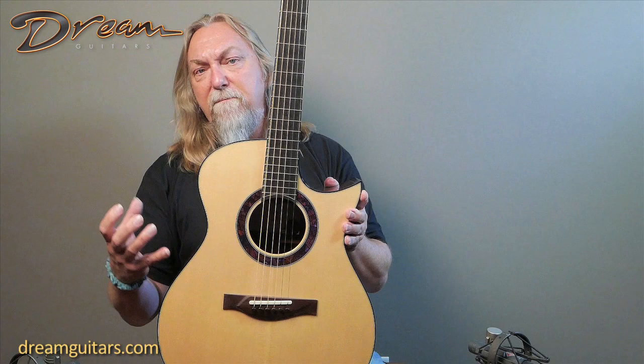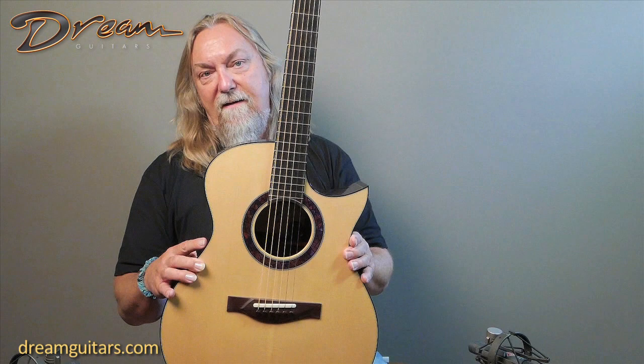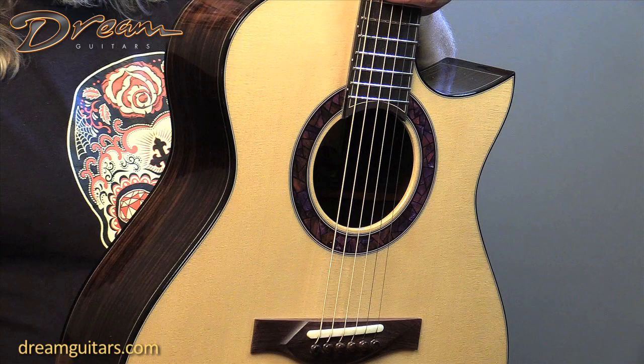It has a lot of good bass response and a nice clarity across all the strings, so that's what you're getting in this one. This one has German spruce on the top, a nice deep cutaway so it's easy to get to all the frets, and he does, of course, his multi-piece cobblestone rosette, which is very beautiful.